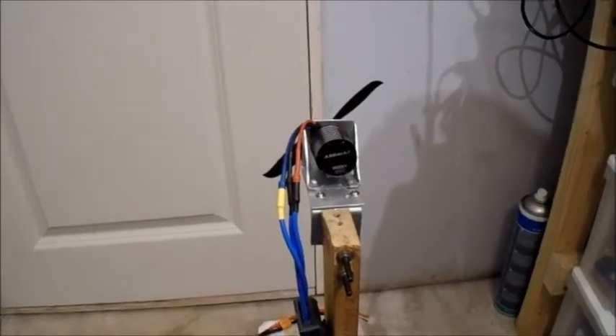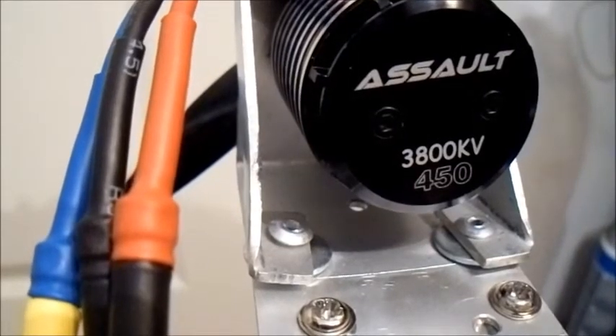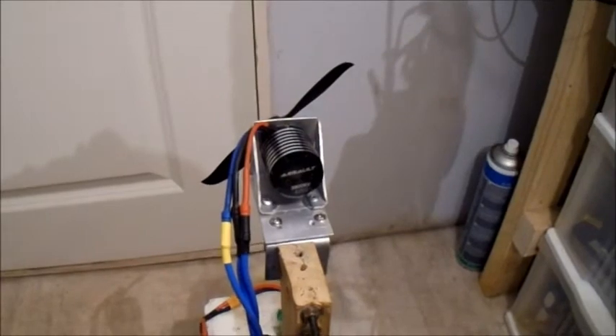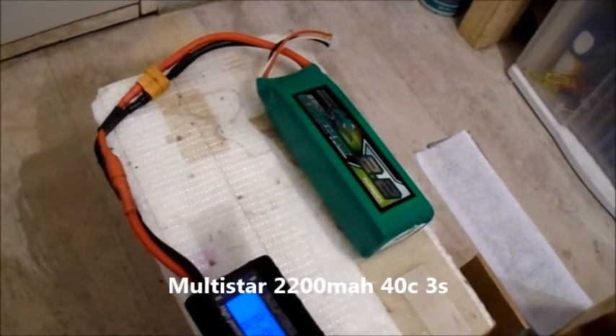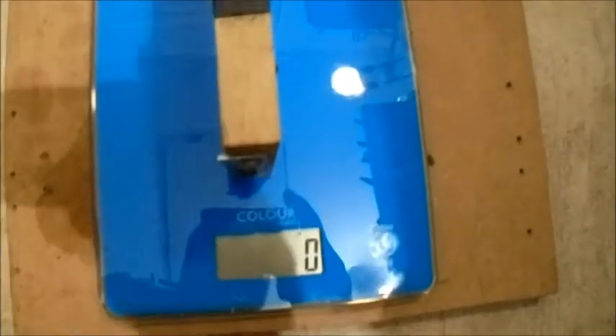Okay, here we are all set up on the thrust stand. Something I just noticed though — in the pictures it said Turnigy on the back of the motor, but the one I've got says Assault. Slightly different there, but it still looks pretty much the same motor. The first prop I'm going to try is a TGS 4.5x4.5 sports prop — one of my favorite little props, normally performs pretty well. I'm using my new Multistar 2200mAh 40C 3-cell and a Turnigy AE 65-amp ESC.